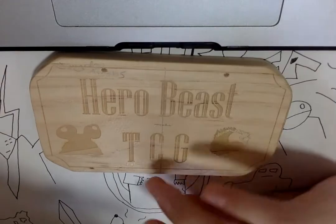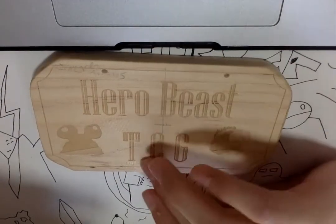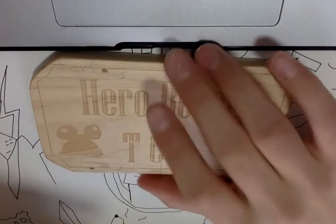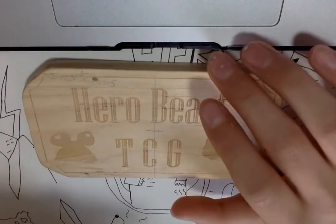We had to line out, like, rule it — how it was gonna be, like the middle, all the way over here. I'm really proud of this work for HeroBeast.